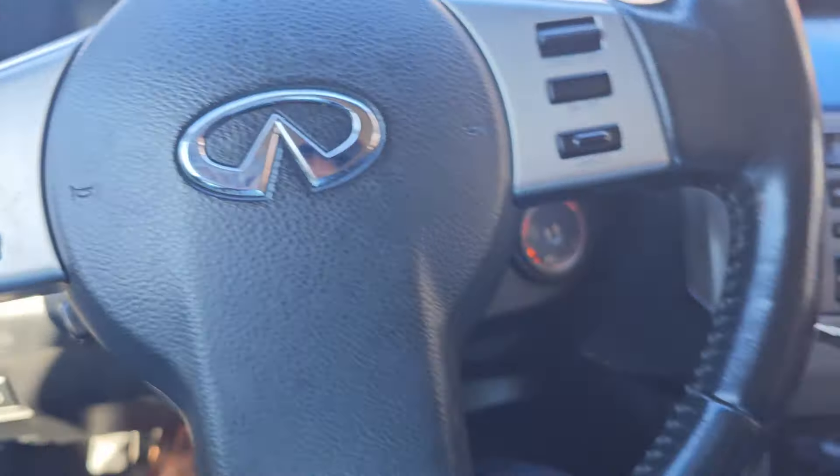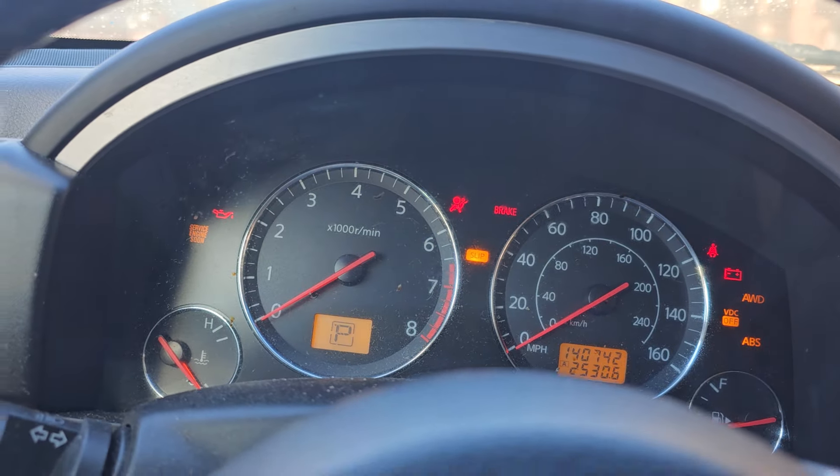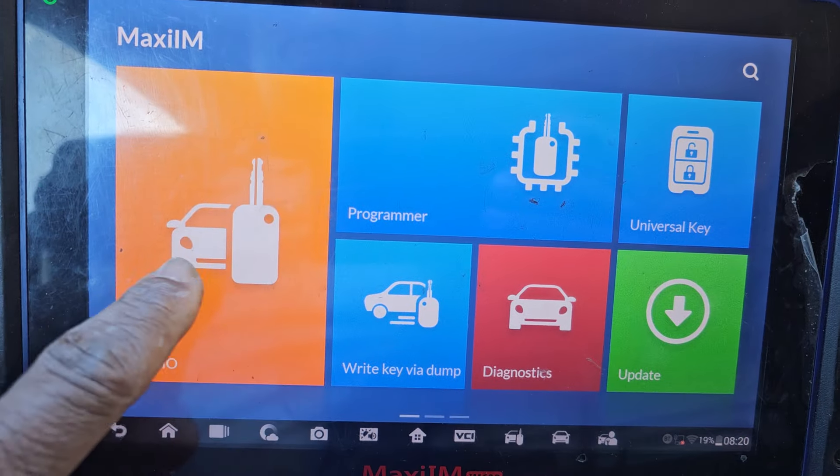Okay good. Now we finish that step. The next step is the car will not start — there's supposed to be a security light staying steady here. We're gonna try to use our machine and go to IMMO.